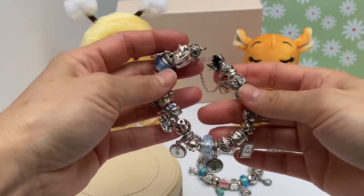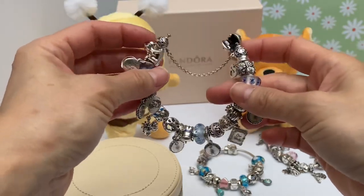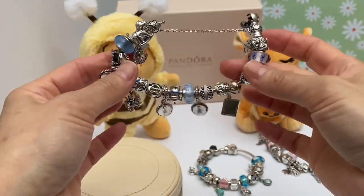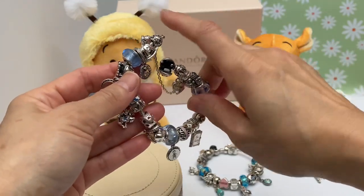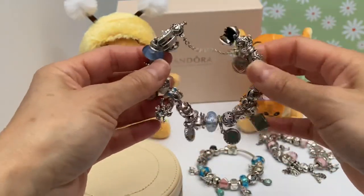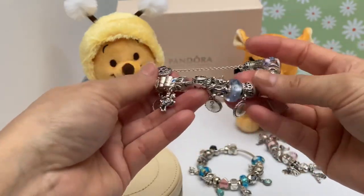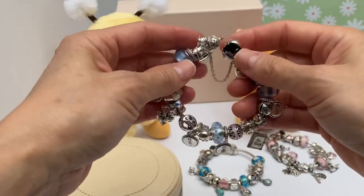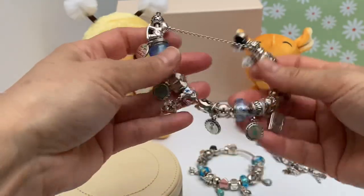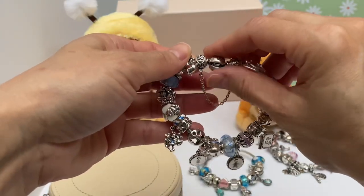I've kind of come to terms with how I do not need any more Pandora — maybe just a few pieces, one or two a year — because I end up wearing this most of the time on my right wrist, and then I have to pick and choose what I'm going to wear on my left wrist. I was thinking of wearing a bangle with this, but I just don't want to scratch up my Muranos or my charms. I just want to show off the charms, because this is very meaningful to me.